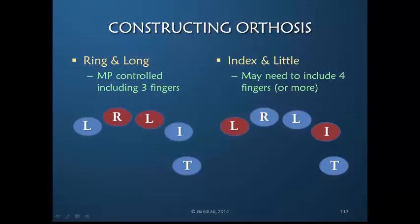I've provided some schematic drawings, and these are only suggestions — starting points. If the ring or long fingers, which are the two middle digits, have stiff PIP joints, you can include that finger and the two adjacent ones, and you will be able to control the MP joint of those fingers. However, if it's the index or the little finger PIP joint, it does not work so well to just do three fingers, because there may be a rotational factor, particularly with little finger hypermobility at the MP or CMC joint. So you may need to include all four fingers.